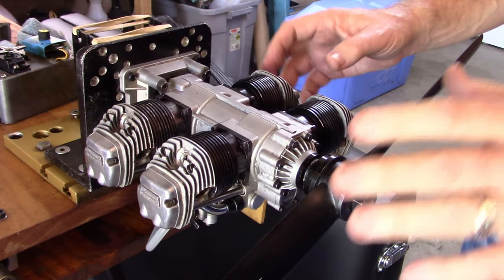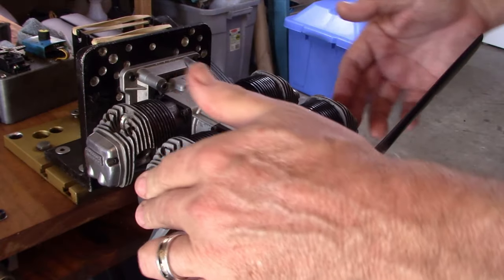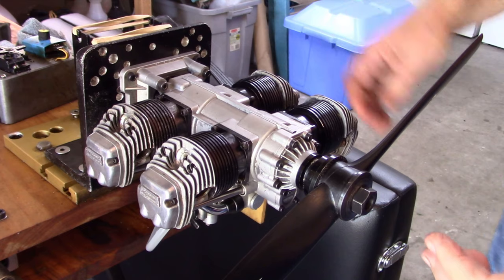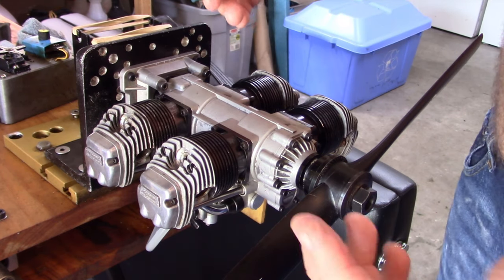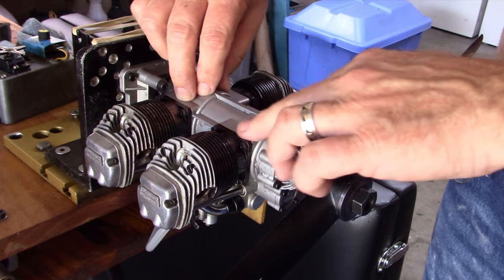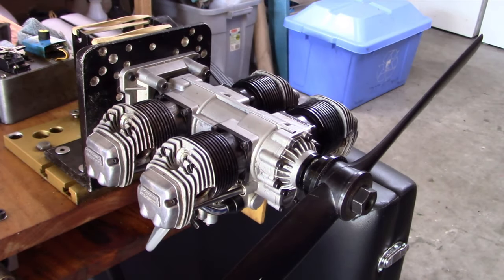That number 2 cylinder will be the least concern at this moment. The next thing I'm going to do is pop these rocker covers off and see if we have any rocker arm movement. If we don't have rocker arm movement, that's obviously why we don't have compression. More than likely we've got cam followers that are stuck in here. I'm going to shut the video off and remove some rocker covers real quick.